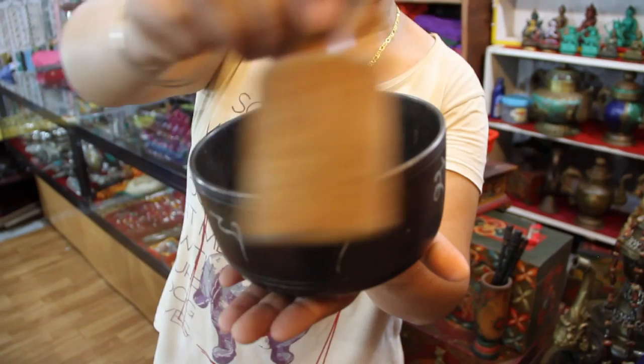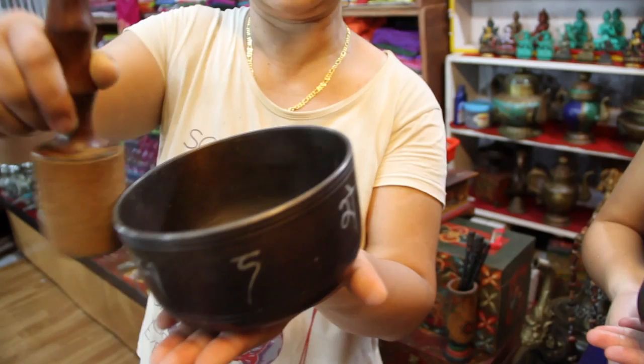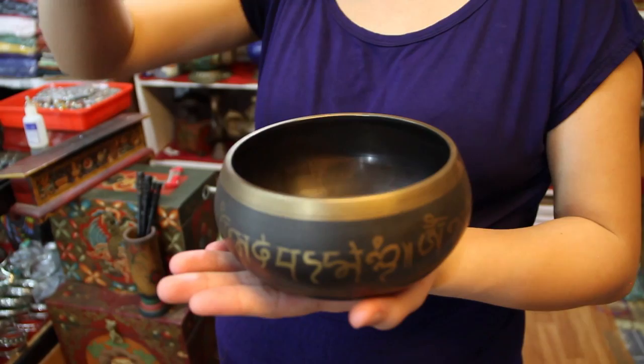That's what we want our experiments to do. We can either, with just a little bit of energy, cause it to resonate — or, as Kim will demonstrate again, we can give it a good hard shock.